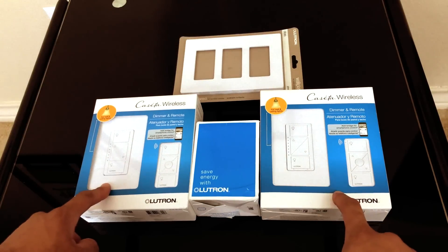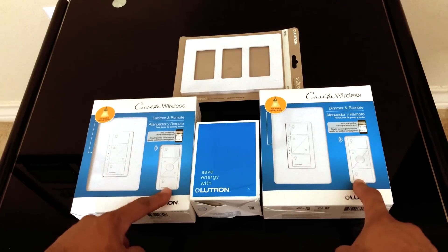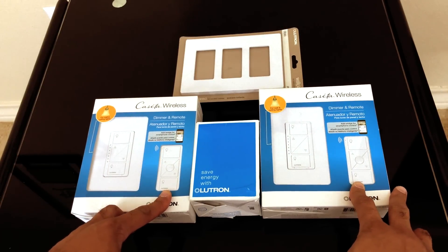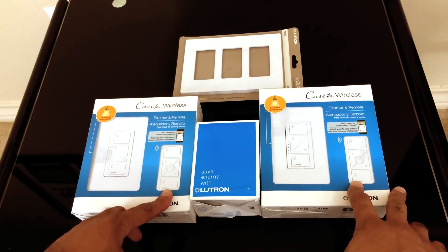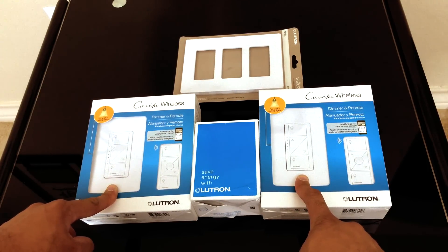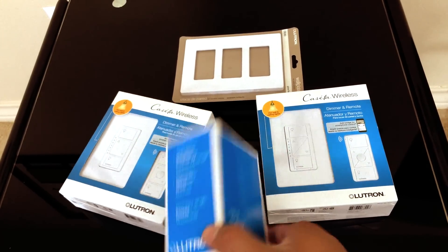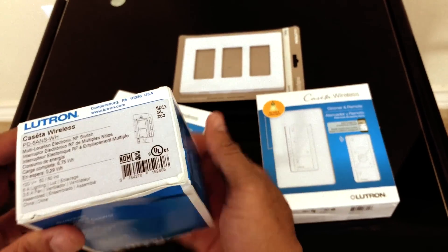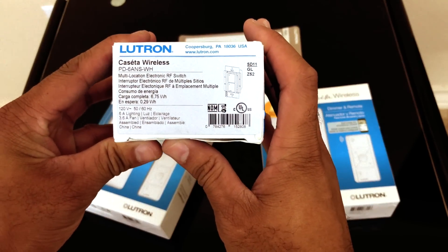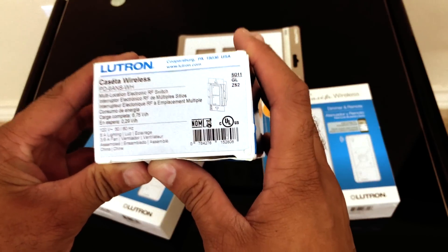First you have the wireless switch which is for the dimmers and the remotes. If you want you can use the remotes — I don't use the remote so it just sits in an empty space in my closet. The main thing you want is the actual switches. These are dimmers so you can control how much light exposure you want. This switch here is the Lutron PD-6ANS-WH — a very specific switch that allows you to use the Lutron system for fans.